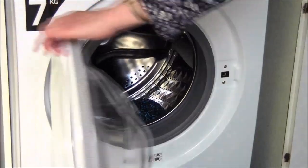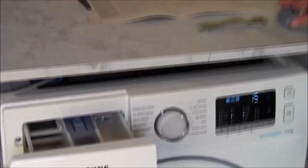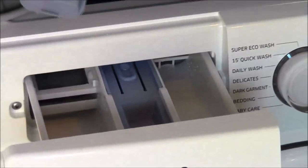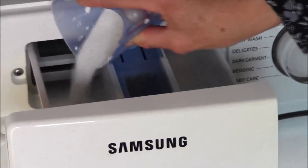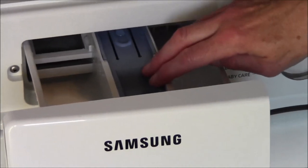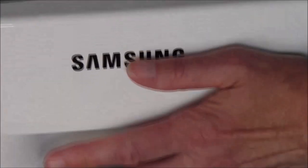We'll put our garment inside and close the door. Here you can see the tray where you put in your detergent. The first compartment is for detergent — if you want to use a liquid detergent you have to insert that little clip. Today I'm using a powder detergent so I'll put that in there. The second section is for fabric conditioner, and the third section is for a pre-wash, but we don't want to do a pre-wash today. Then you close up the tray.